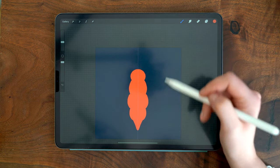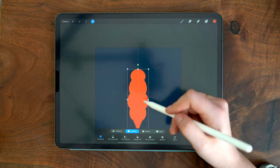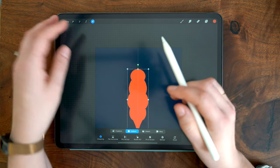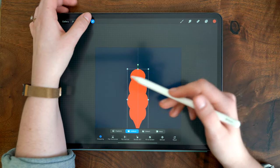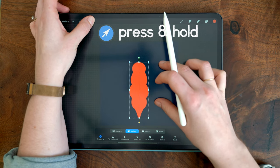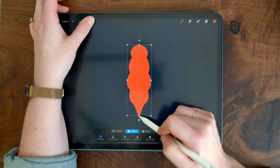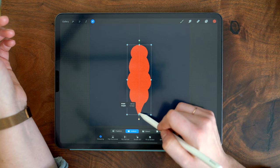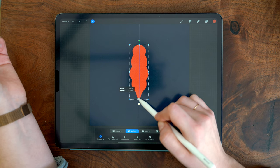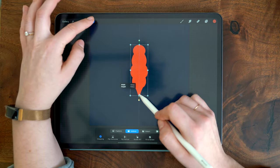I can already tell the body is a little big, so I'm going to resize it. I tap the transform arrow with snapping, magnetics, and uniform scaling turned on. I tap and hold the transform arrow so I can move and zoom freely on the canvas, then tap the center node on the bottom and drag it upward to resize. I want this to be roughly in the middle of the canvas with a similar border on top and bottom — it doesn't have to be perfect.